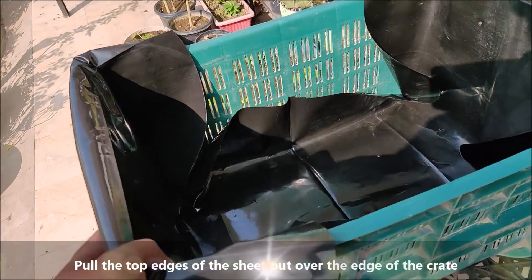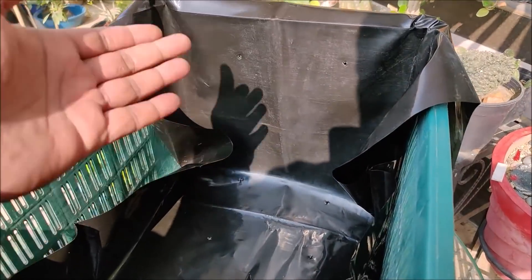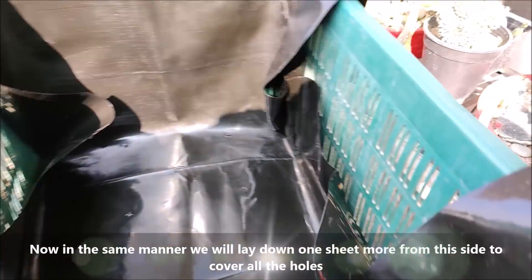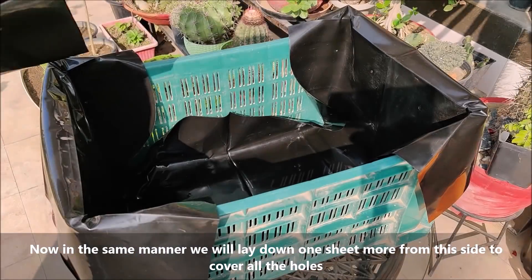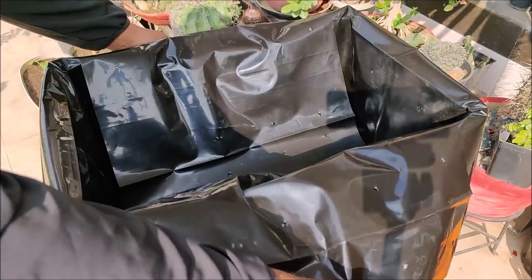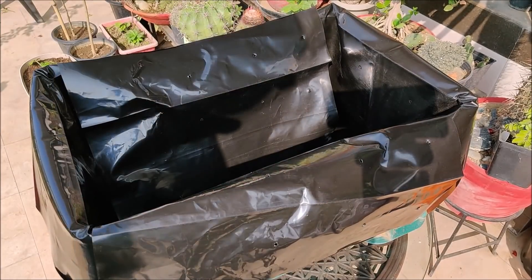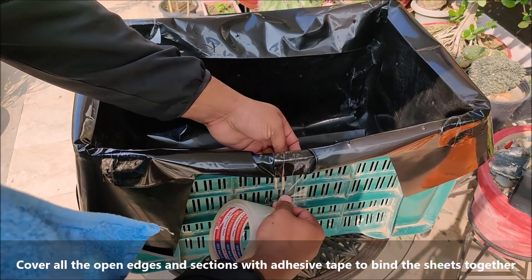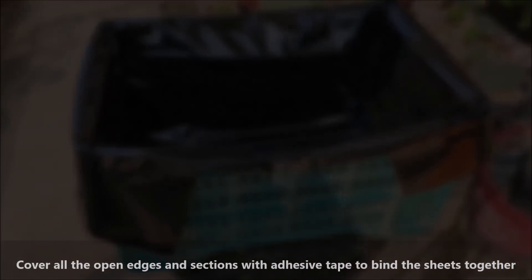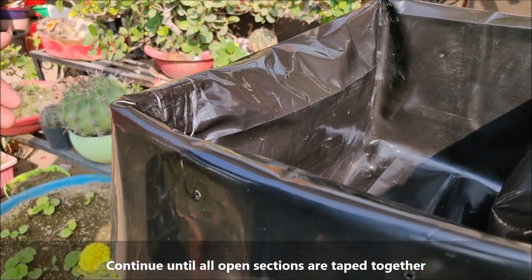Pull the top edges of the sheet out over the edge of the crate. Now in the same manner we will lay down one more sheet from this side to cover all the holes. Cover all the open edges and sections with adhesive tape to bind the sheets together. Continue until all the open sections are taped together.